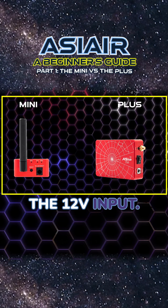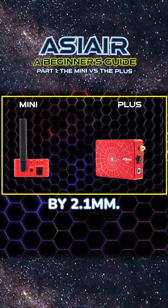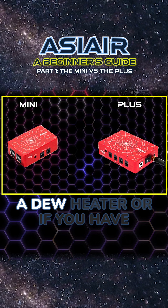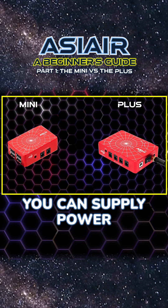On one end you will find the 12-volt input, which is a 5.5 millimeter by 2.1 millimeter connector. On the outer side you will find the 12-volt output ports, where you can power accessories like a dew heater or a cooled camera.